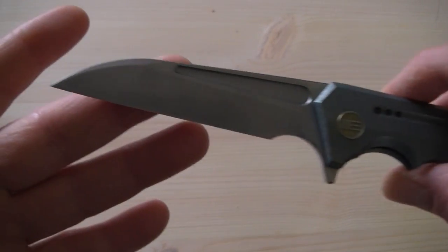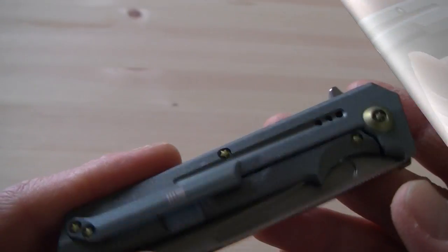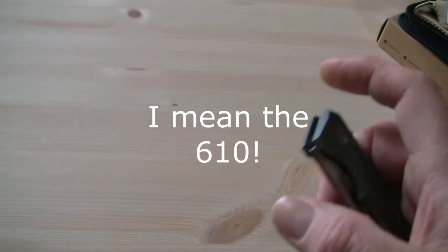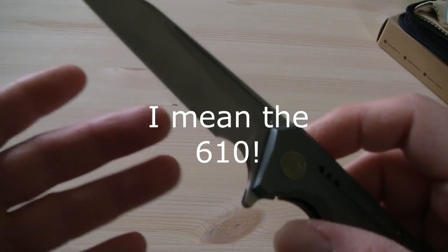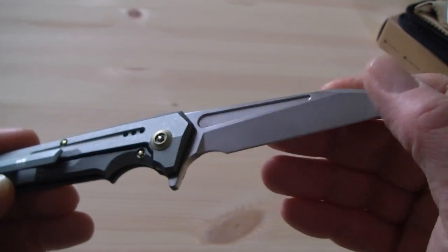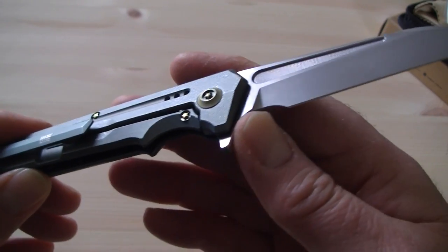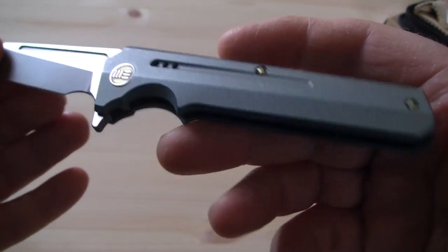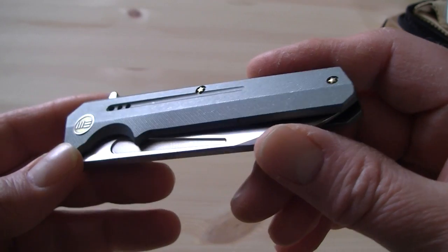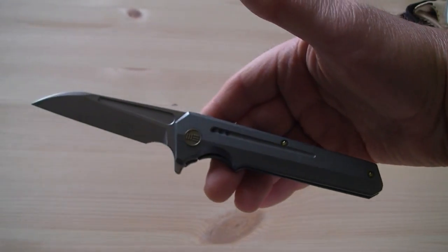Very nice blade shape — very useful. It kind of reminds me of the 612, I think — the Battleship. Not the blade itself, but more the frame and the choil. I'll look up the model number and put it in frame when I find it.